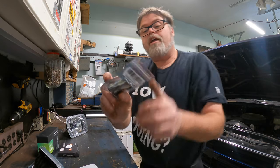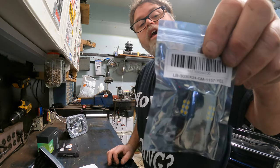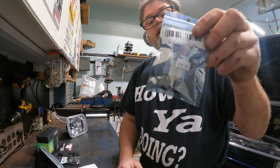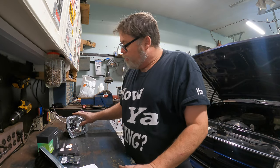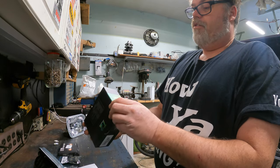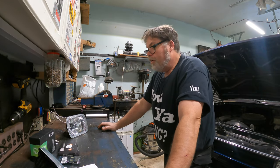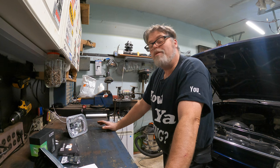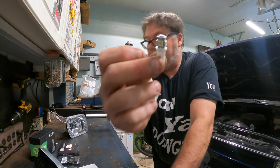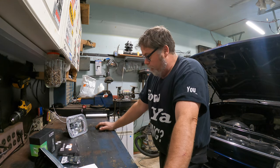I also got front marker light bulbs - 1157s LED from Go Glass and Accessories. I also got red LED brake light bulbs from Go Glass and Accessories. And the bulbs they end up putting in these lights are the T2s. So it looks like we might have all the LEDs we need. I also got these little bulbs for the reverse lights on the truck, so the whole truck will be LED when we're done here.